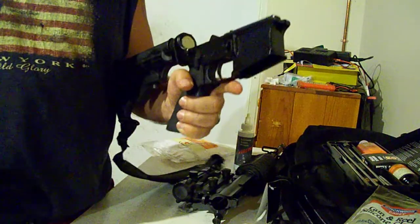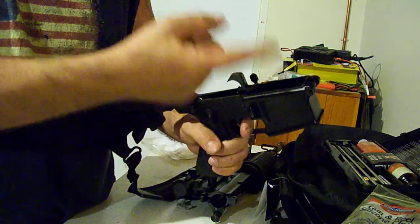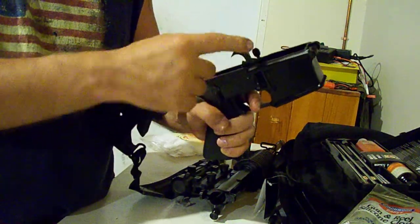The reason for this video is I'm having a problem with my Stag. It's a 1L, which means it's a left-handed. What's happening is when you fire the gun and it comes back, the recoil buffer spring gets pushed back and then the gun comes forward.